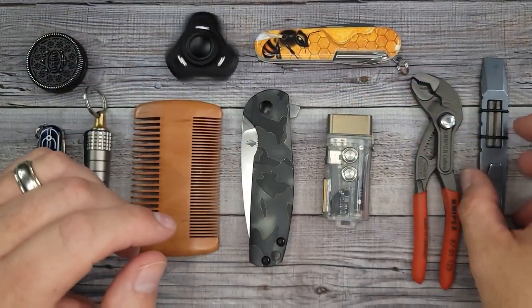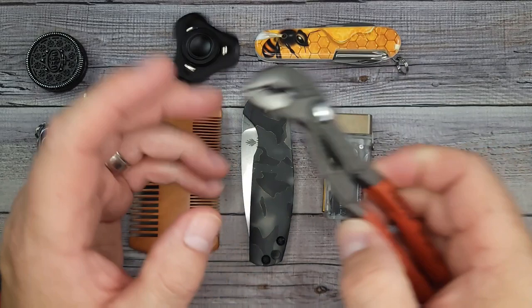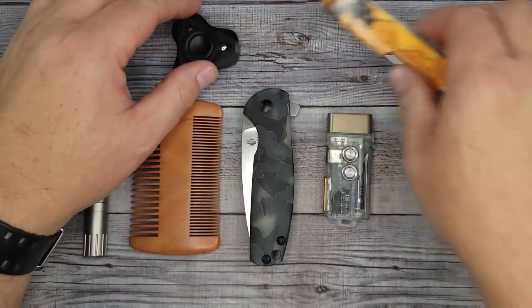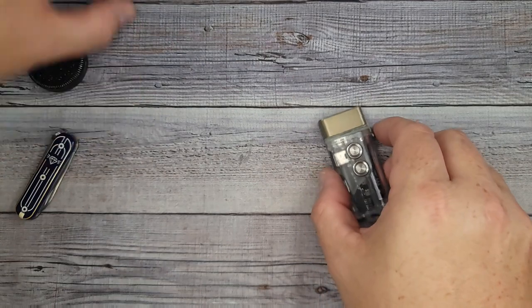Hello, Bees Bladers! Welcome back, and welcome newcomers to the channel. You all said several times that you wanted to see more EDC items, and you wanted to see some flashlights, some torches, and things like that. Well, I love EDC, and I have an EDC item to share with you guys and gals today.